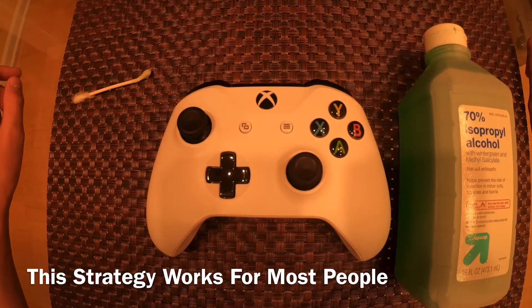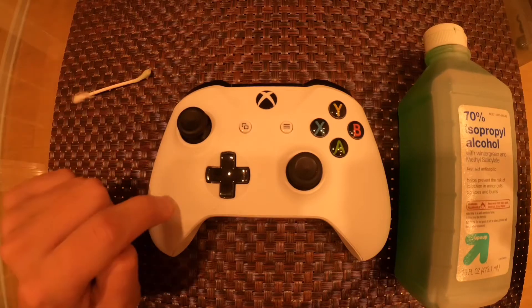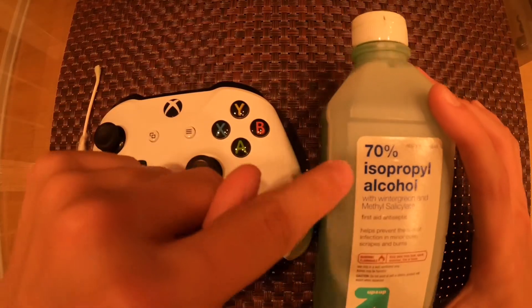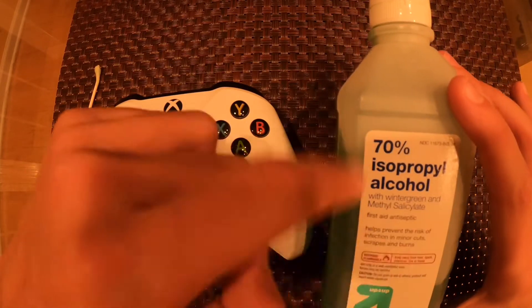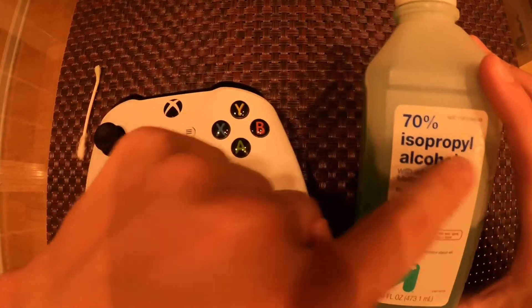What is up guys, Alex TV back in the video. We're gonna be showing you how to fix controller drift with only three items: your controller, a q-tip, and 70% isopropyl alcohol. It could be from any brand, but make sure it's 70%.